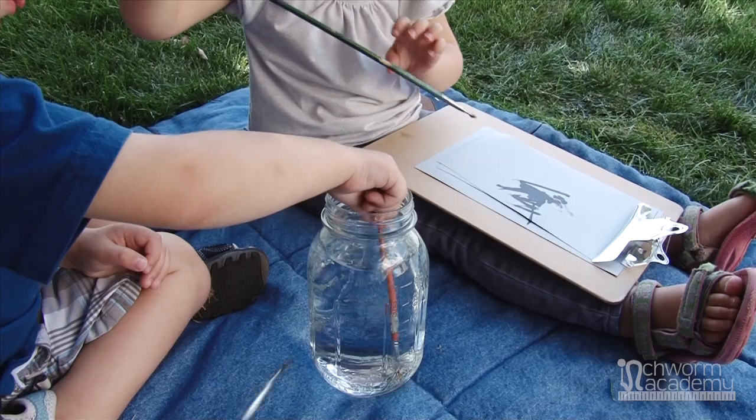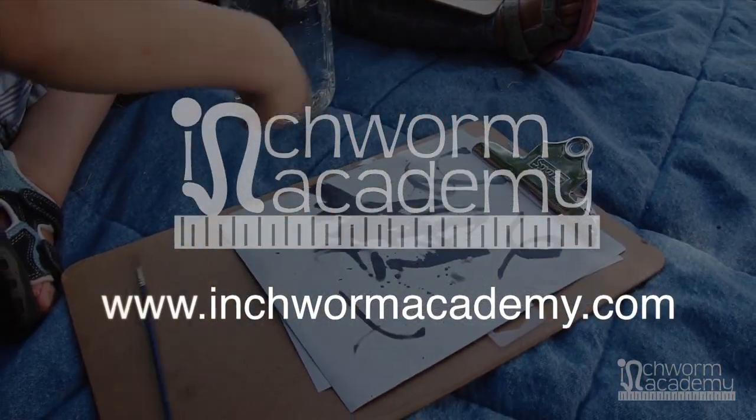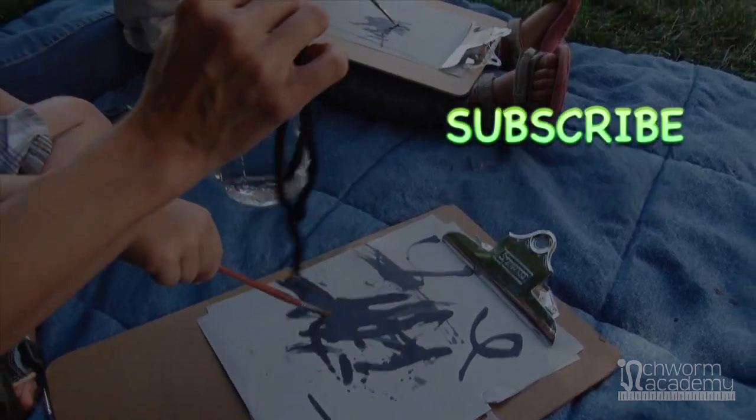Thanks again for joining us. Please check out our website at inchwormacademy.com for more information and subscribe to our channel.